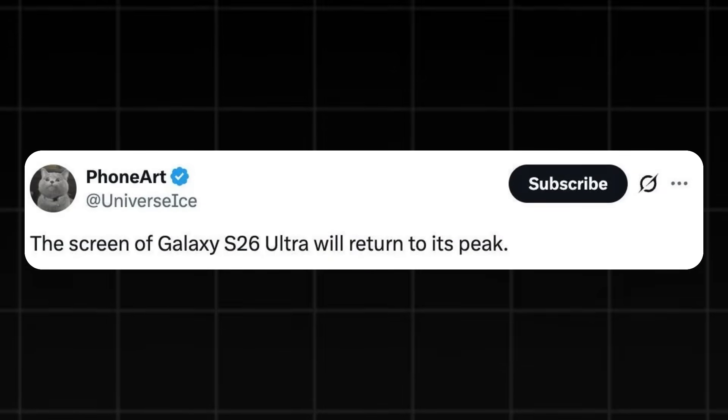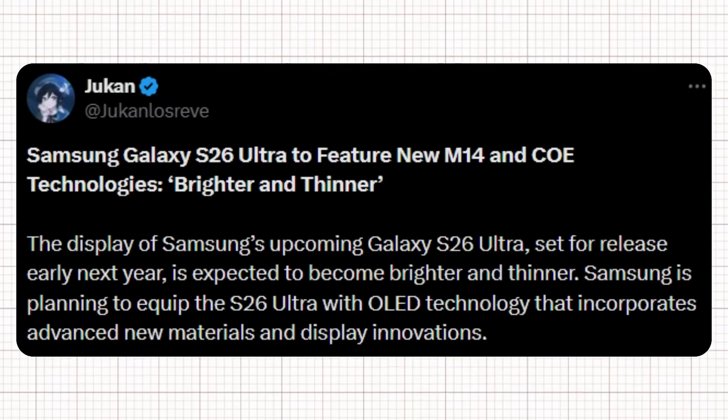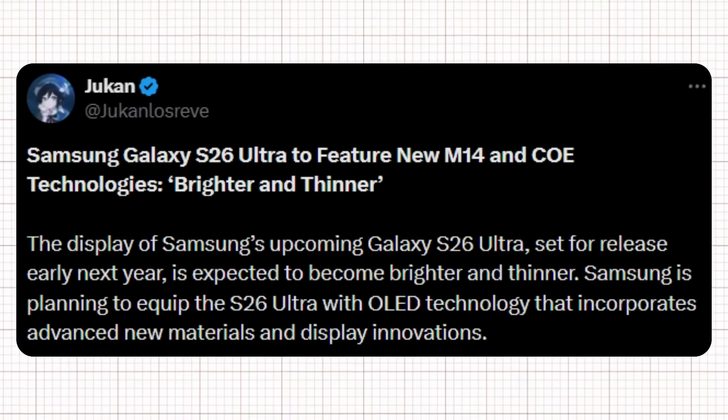According to Ice Universe, the screen on the Galaxy S26 Ultra will return to its peak. A new report suggests the device's display will be both brighter and thinner, thanks to technology built with advanced materials and innovative enhancements. This panel will use M14, the most cutting-edge OLED material set available, providing superior brightness, color accuracy, and power efficiency, while also improving durability.